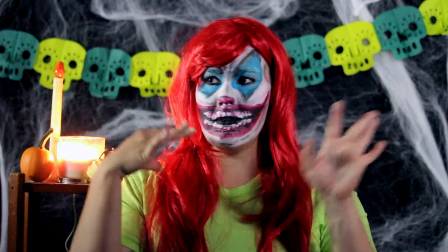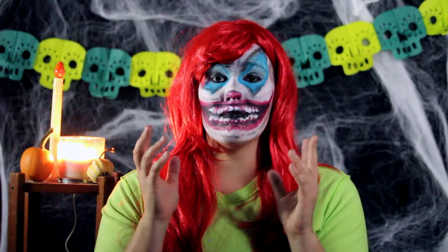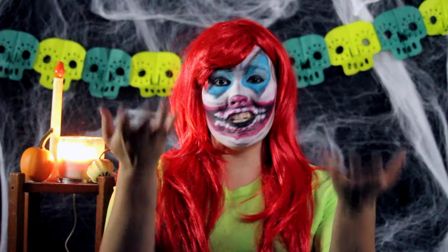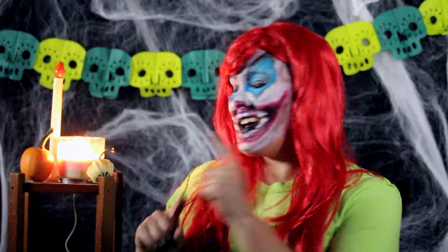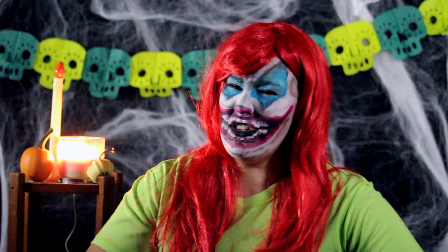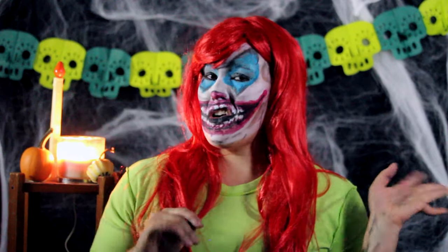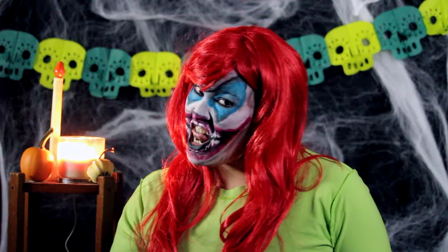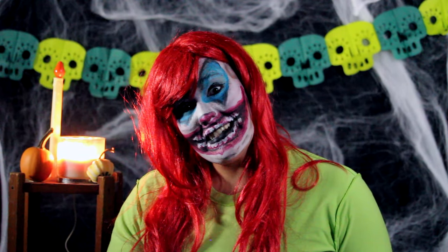Before I go any further, I am NOT sponsored by Made You Look or anybody really, except for Oryx Farm Market. I just think her stuff is really cool and creative and I thought I would share it with you guys. Now with Halloween just around the corner, you guys are gonna need some fall decorations — as you can see I got my own little pumpkins lined up here. In this video I'm gonna show you guys how to decorate the outside and inside of your house, so without further delay, follow me!